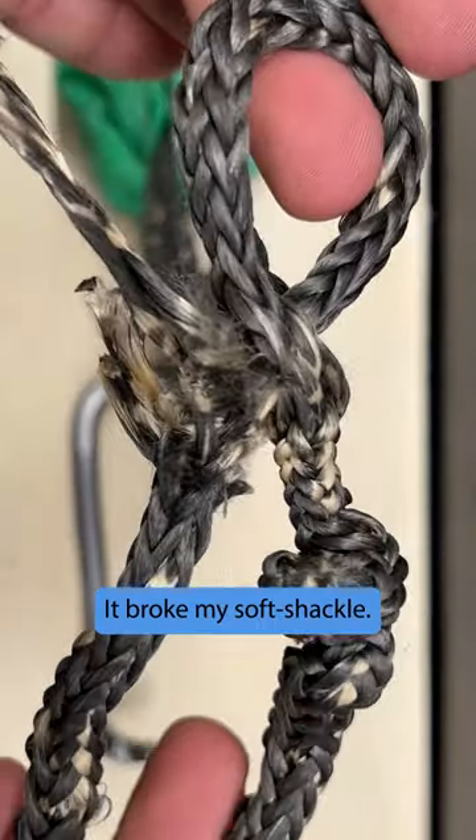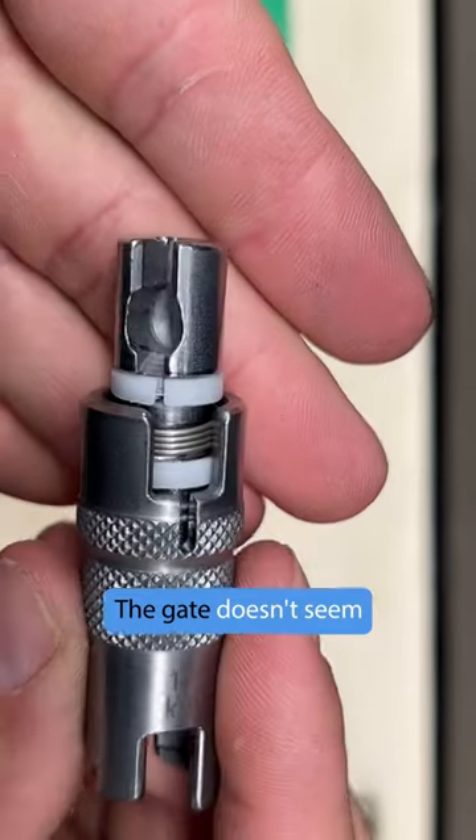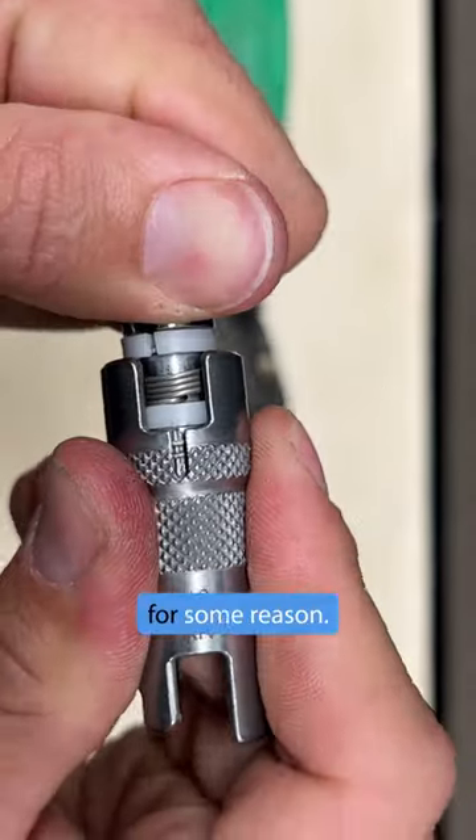It broke my soft shackle! It's still twisted, but it's straighter. The gate doesn't seem to want to twist anymore for some reason.